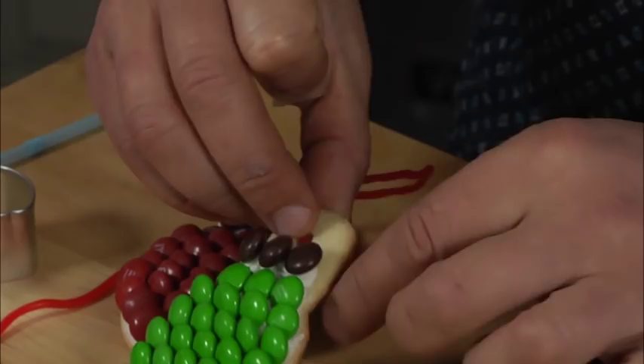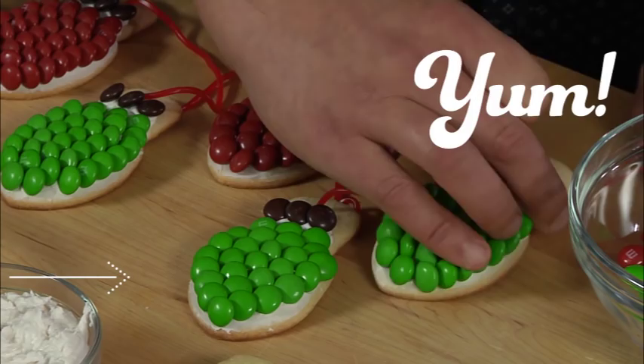There you have it. How good do these tasty table lights look? If you would love this recipe, plus many more, feel free to pop along to communitytable.com. Happy holidays, I'll see you soon.